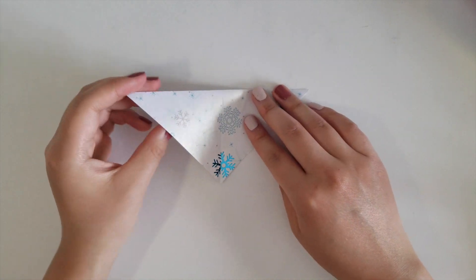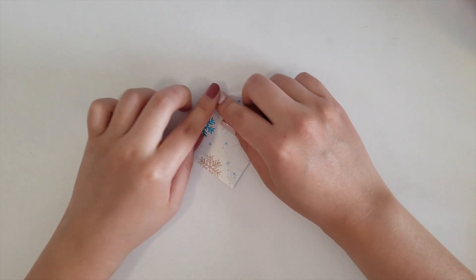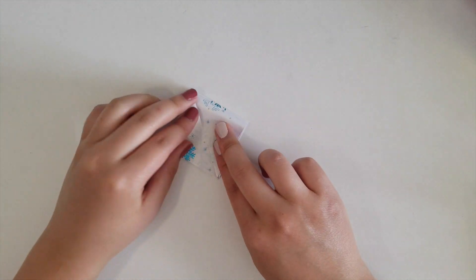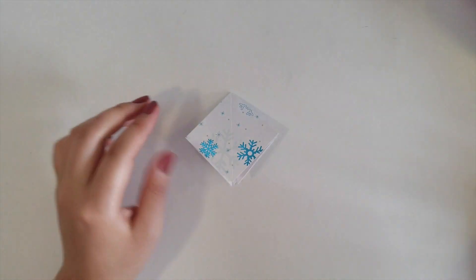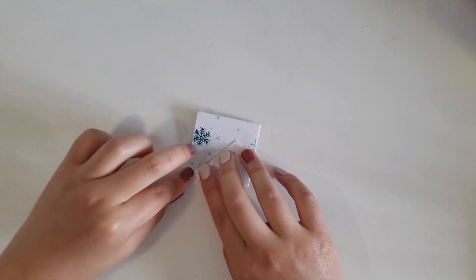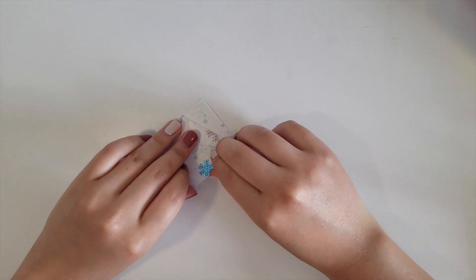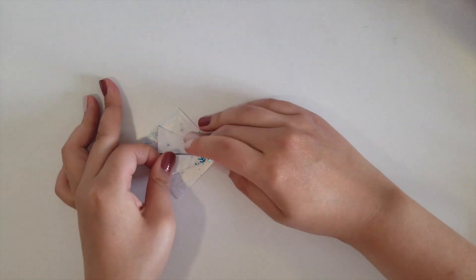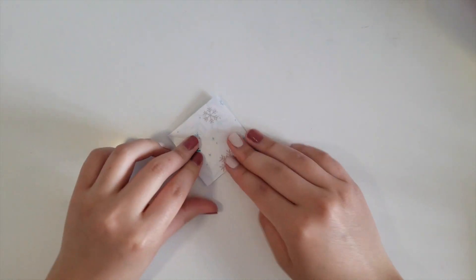After you have one diagonal fold, fold the opposite diagonal line as well to have those two perpendicular lines. Once you have that, fold it in half. Then take the top flap, open it, and crease the left and right sides so you can fold the top right corner to the bottom corner to create a square. Flip the paper over and do the same again so you get that square shape.